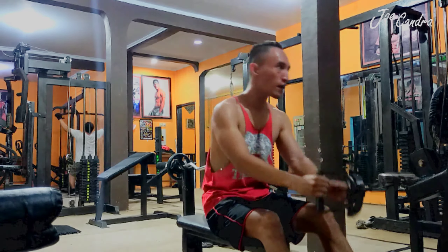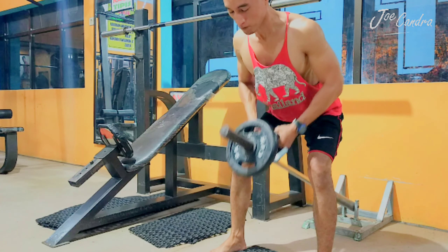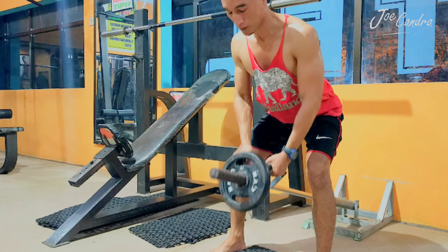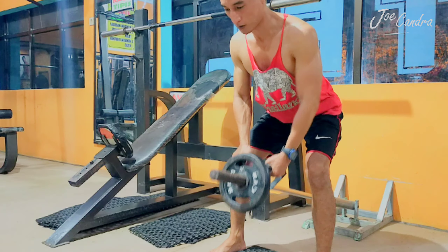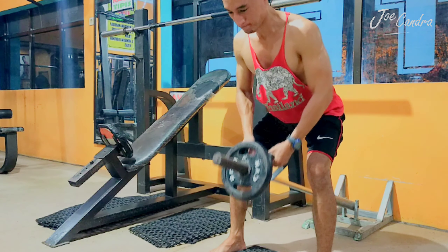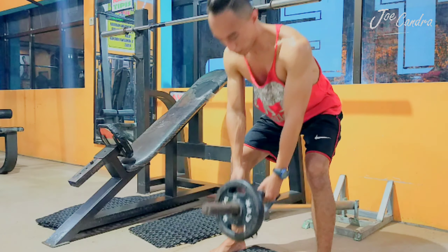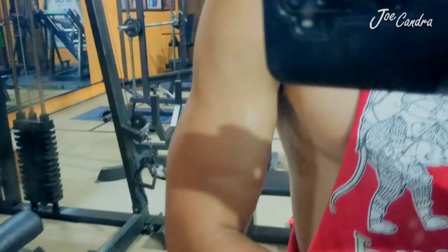For the next step, I'm using the seated cable row and I did it about three sets. It's a single bar to support my back to be good and more beautiful than before. For your information, I really love this machine — I don't know why — haha, because it's too easy for me. I did it about three sets with 15 repetitions.